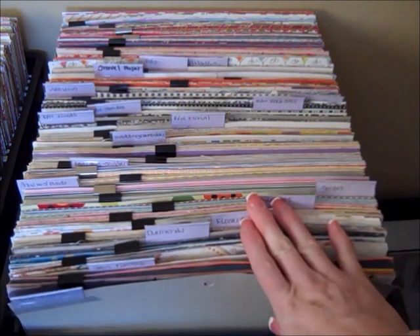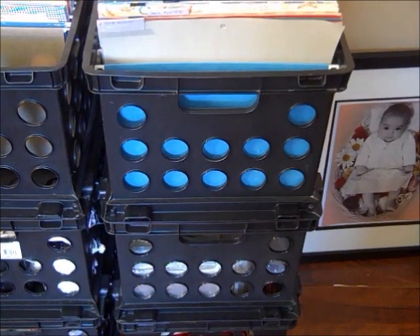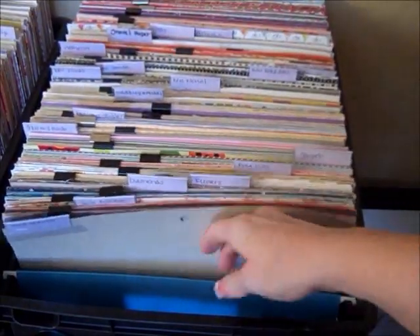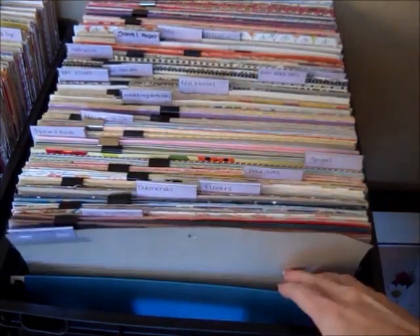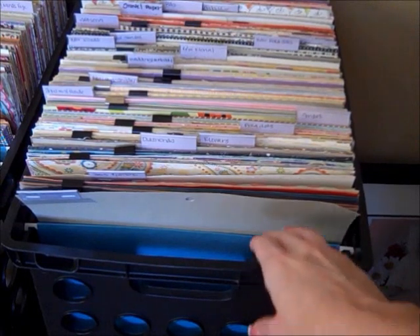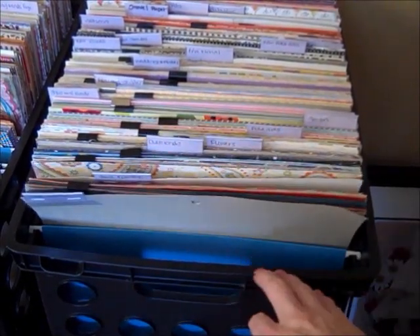So this is what I did. You guys know I just use these black crates, and I get these at Walmart. You can get them in all different colors and for between $3 and $5. When you first put your paper in here, I get the hanging folders — you just get a box of them and they hang. If you get the crates from Staples, your 12x12 paper will not fit in them, so you have to get the ones from Walmart.